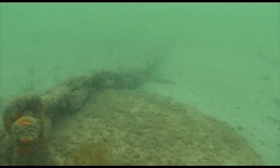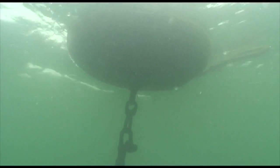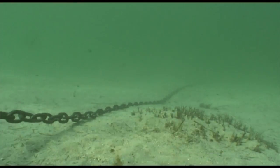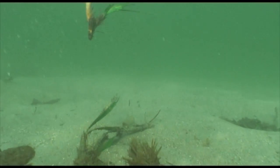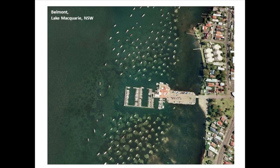Traditional block and chain moorings use a dump weight on the seabed which is linked to a heavy chain. As the boat swings in response to winds and currents, the chain moves along the seabed, scouring and tearing seagrass from the roots, leaving a circular bare patch around the mooring blocks as seen in aerial photos. That is why the block and chain mooring is one of the main causes of mechanical disturbance to seagrass.